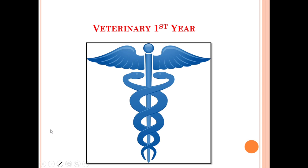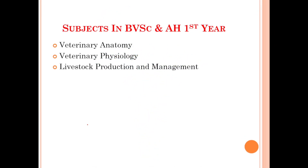Hello everyone. In this video we will discuss about the veterinary first year prerequisites that are very necessary before starting the journey. So without any further ado, let's get started. First of all, let's discuss about the subjects for the Bachelor of Veterinary Science and Animal Husbandry in first year. In the first year we have three subjects: first is Veterinary Anatomy, second is Veterinary Physiology, and third is Livestock Production and Management.